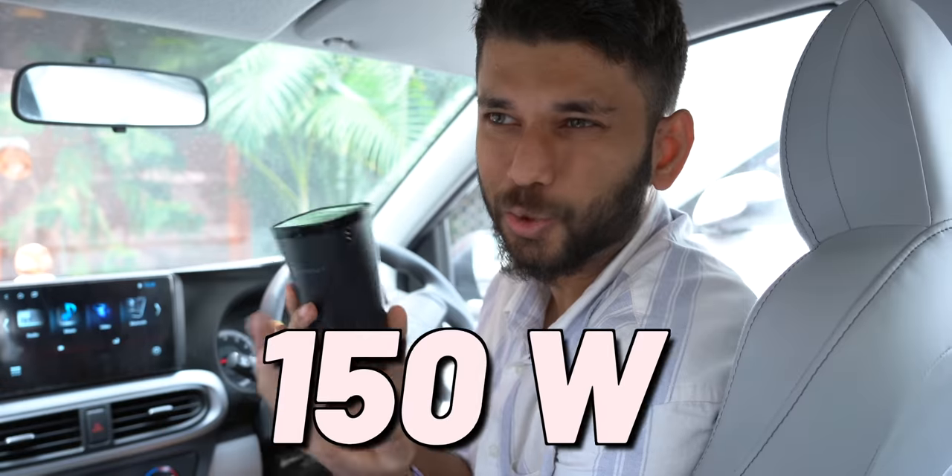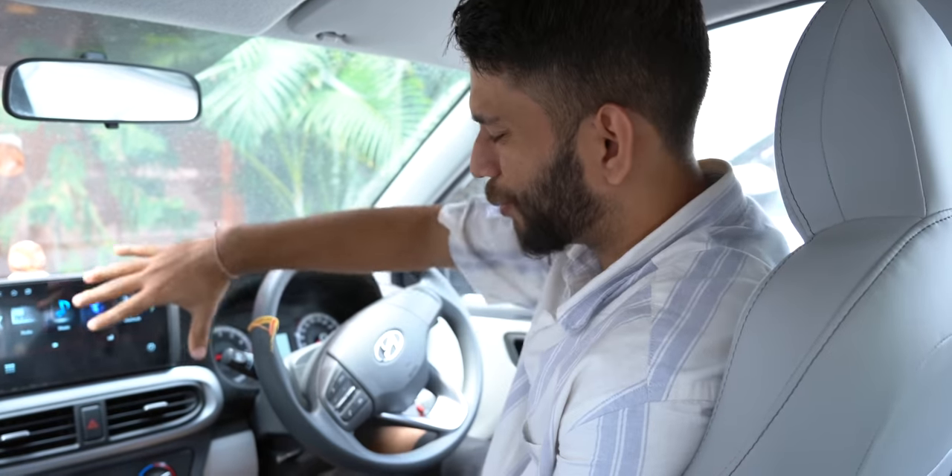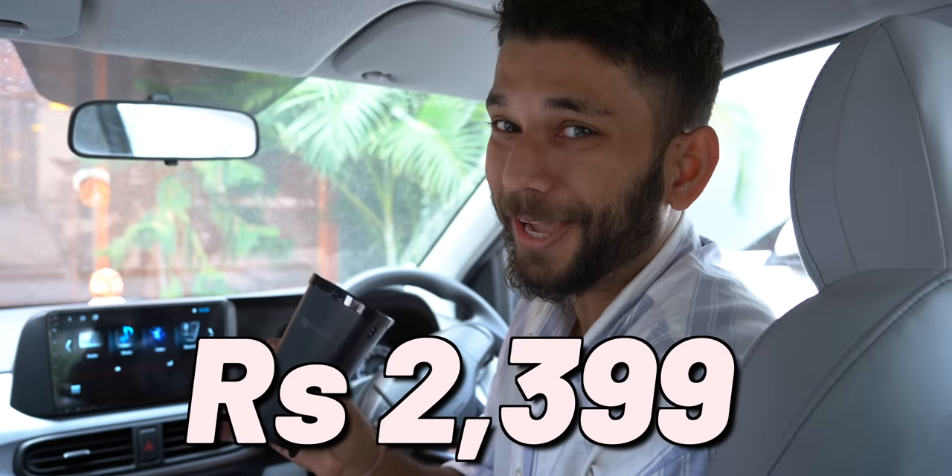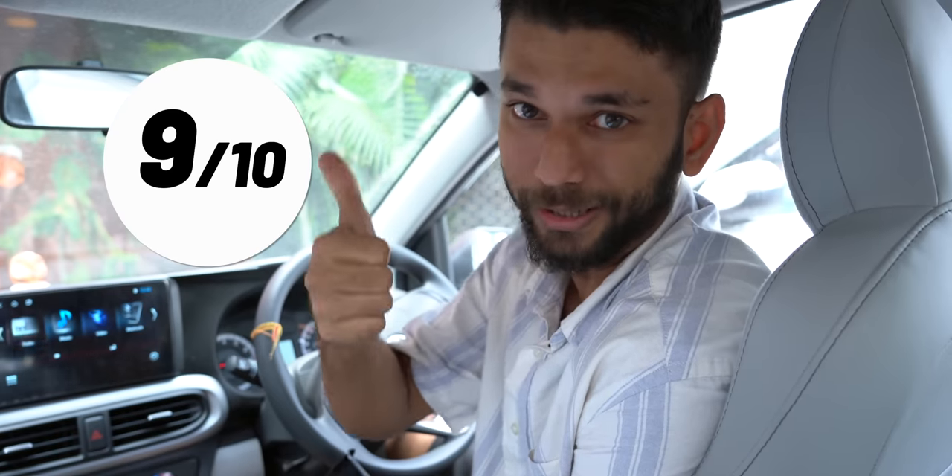You can also charge laptops, MacBooks, camera batteries — anything with an adapter. The charger's maximum output is 150W, though our car only outputs 120W. It also has auto power shut-off, so if your car's battery is low it shuts off automatically. At only ₹2399, the features are excellent. If you have a car, this is a must-have. Rating: 9 out of 10.